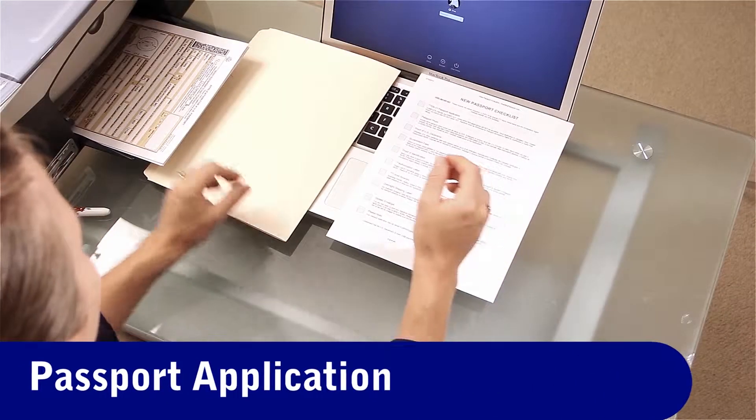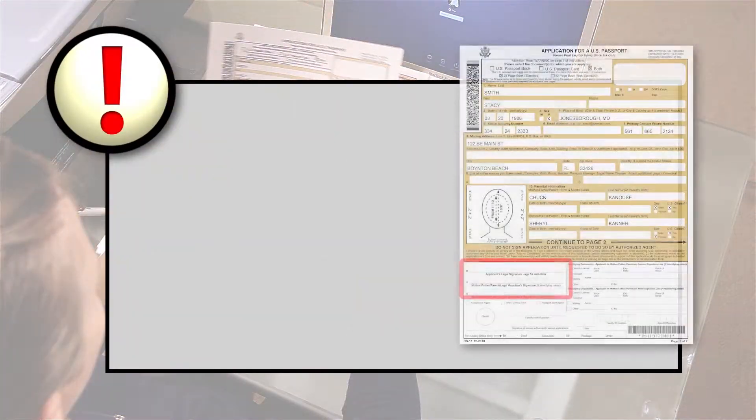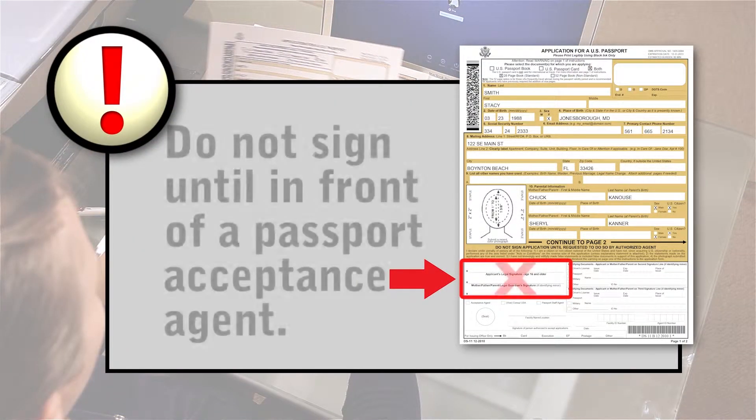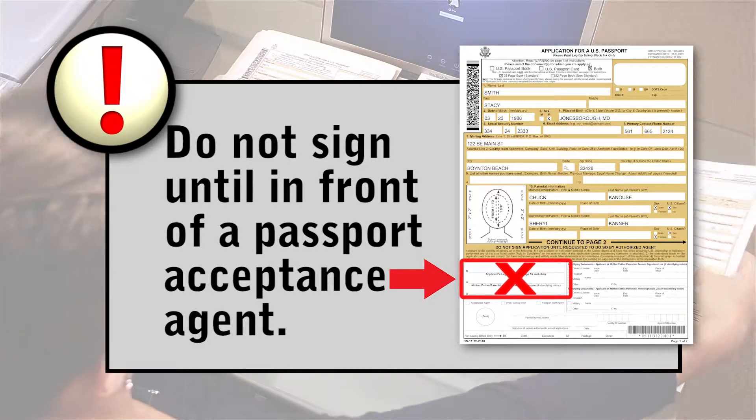Print out two copies of your passport application. Remember, do not sign the application yet. It will be signed in front of a passport acceptance agent at a courthouse or some post offices later in the process.